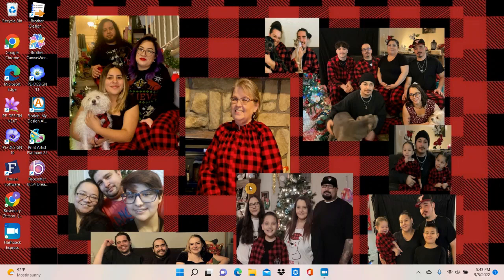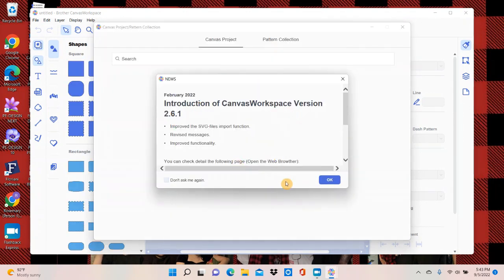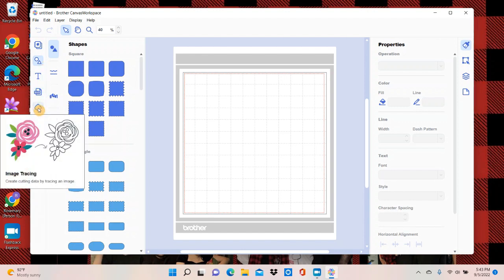Okay, so this is my desktop — with all my grandbabies and everything on it — but we're going to go up here where it says Brother Canvas Workspace. I'm going to click on that and open it. This is just explaining about some of the updates they've done, so I'm going to say okay and exit out of that. Here's my canvas workspace, and my son went on the internet and found some black and white images that can work. In order to trace them, I come down here on the side and pick the one that says Image Tracing.